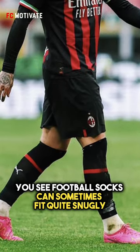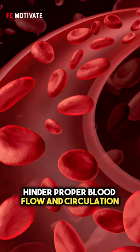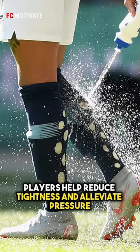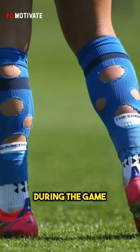You see, football socks can sometimes fit quite snugly, which can be restrictive and potentially hinder proper blood flow and circulation. By cutting holes in their socks, players help reduce tightness and alleviate pressure, allowing for better comfort and performance during the game.